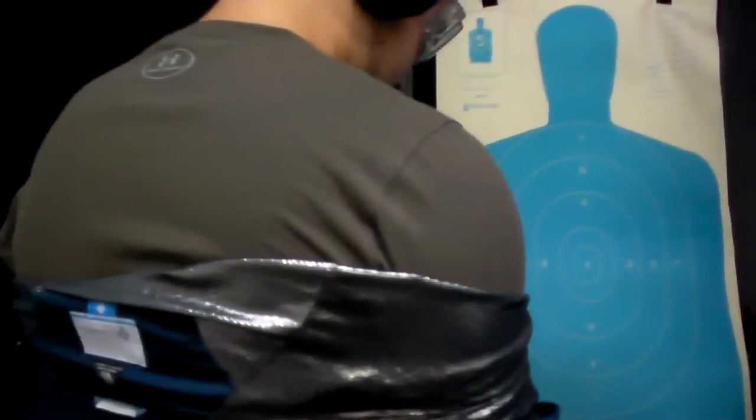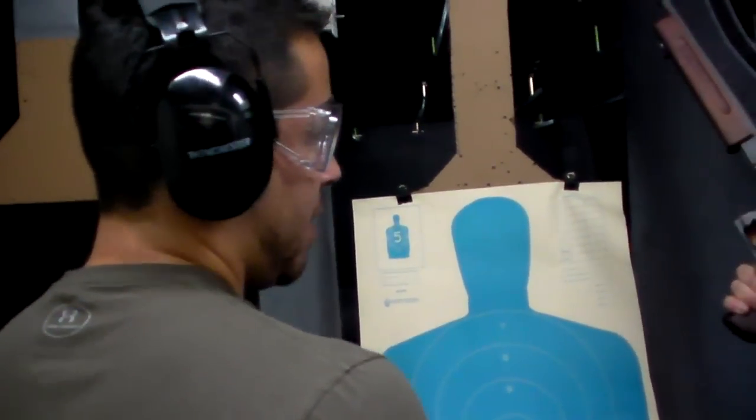Taking the jacket off. This is my first full automatic — we don't get to shoot this kind of stuff in California, so this is definitely a treat for me.